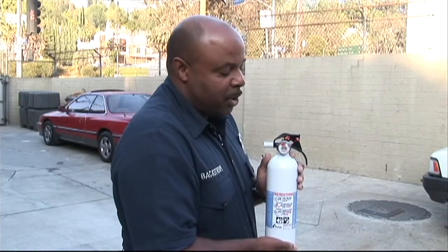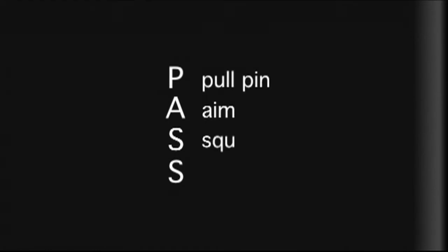Using your fire extinguisher can be as simple as one word: PASS — P-A-S-S. Pull the pin, aim the extinguisher, squeeze the handle slowly, and sweep from left to right.